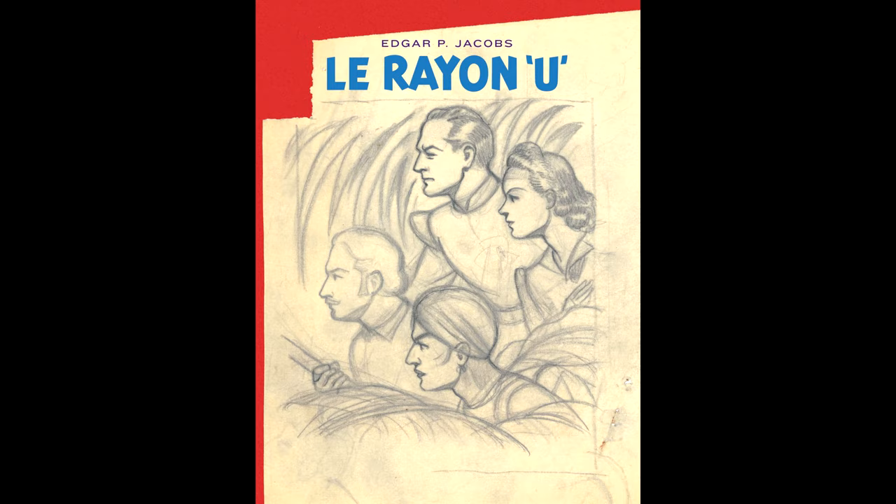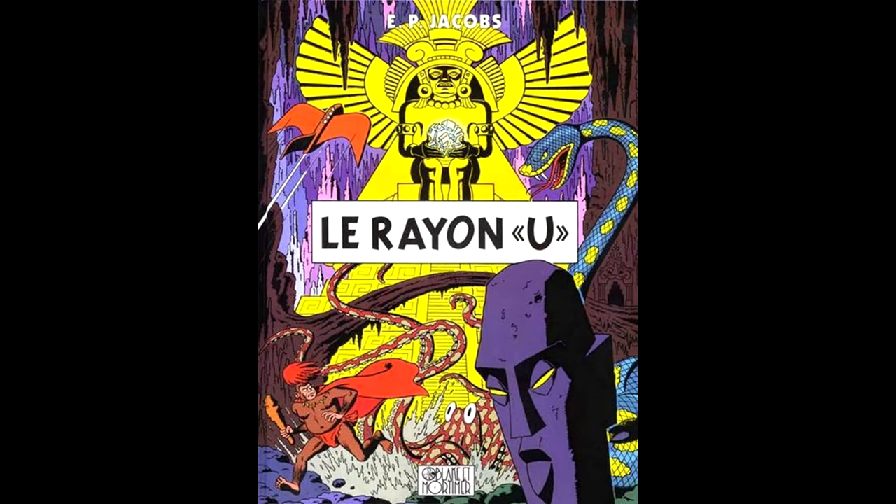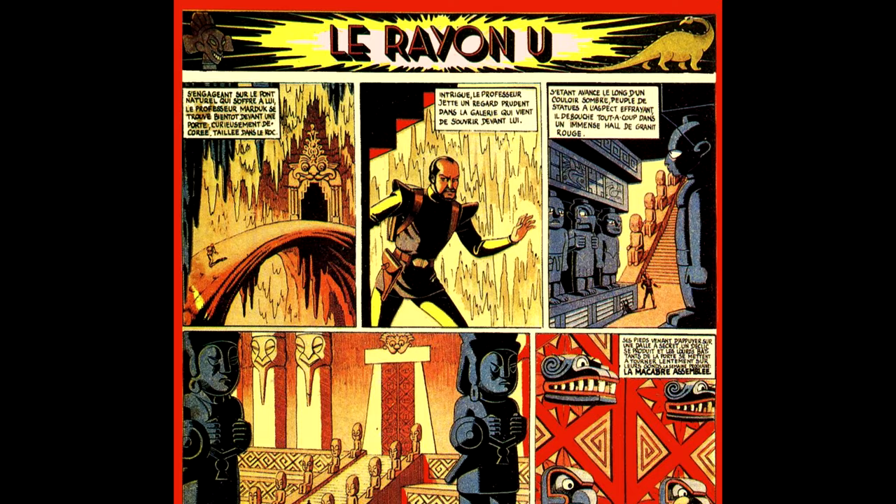In response to this, Jacobs created his first original published comic strip, Le Rayon U — or translated to English, The U Ray — which was basically a Flash Gordon rip-off, or so some put it. But Jacobs made it his own, meaning it was still very unique and different from what it was heavily based on, and is itself historically important as the earliest Belgian science fiction comic.